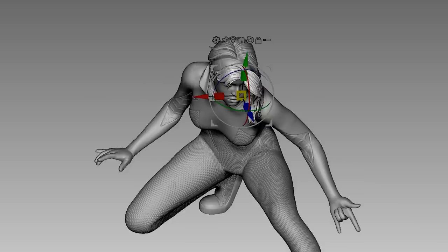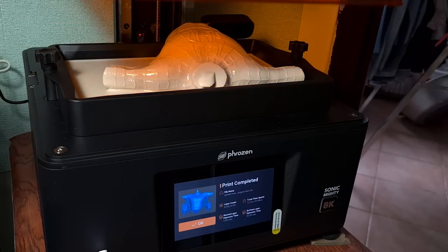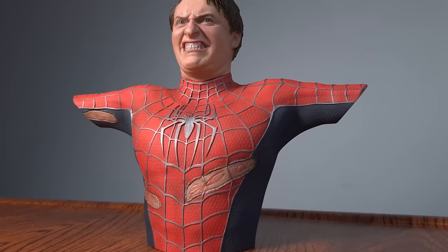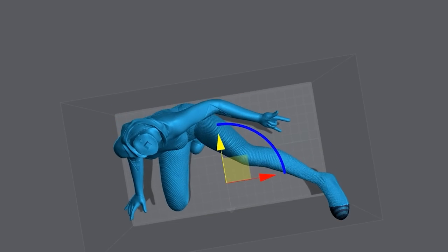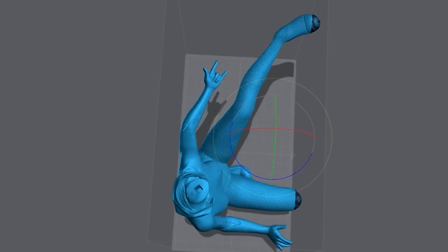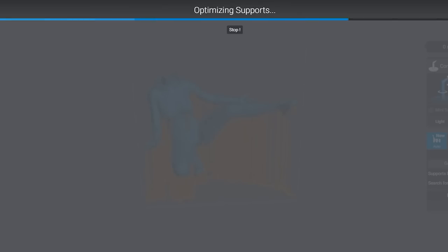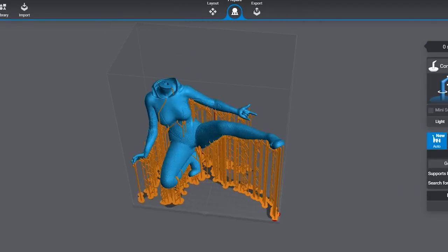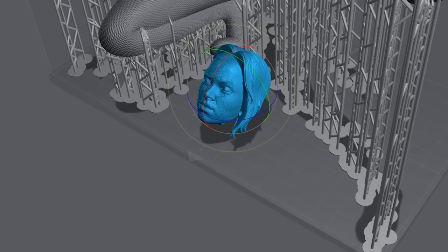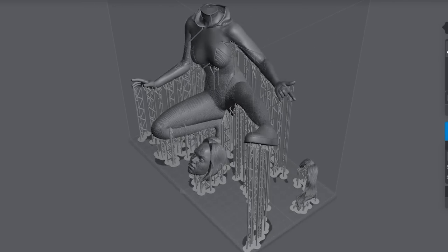We can now prep her for printing. I only want to separate her head from the suit for easier painting, and we are ready to print. We just got a Mighty 8K from Frozen, first shown in our Spider-Man Train Scene video. This time I wanted to know if the Mighty 8K could print an entire 1:6 scale body, and after some maneuvering in Lychee Slicer I'm very happy to report that we can print her in one piece — including her head and hairpiece — all at one go.